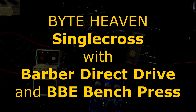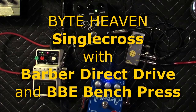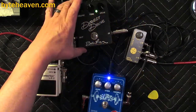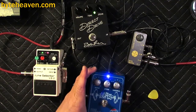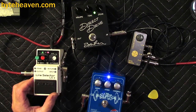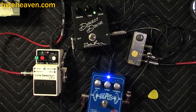Hello, it's Tom and I am back with another video featuring the single cross pedal which I make, and the Barber direct drive which I definitely don't make, and the BBE bench press vintage compressor I also don't make, and of course an LS2 as the mixer which I don't make. So today...